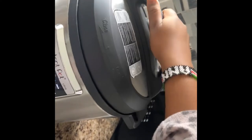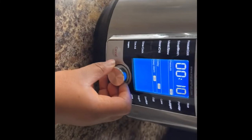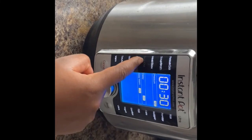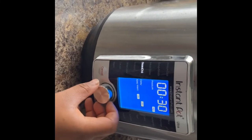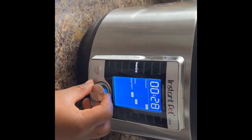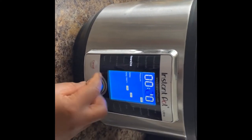After adding my peas in the pot inside the pressure cooker, I had to close the lid completely. Then I set my timer to 15 minutes, set it on beans, and press start.